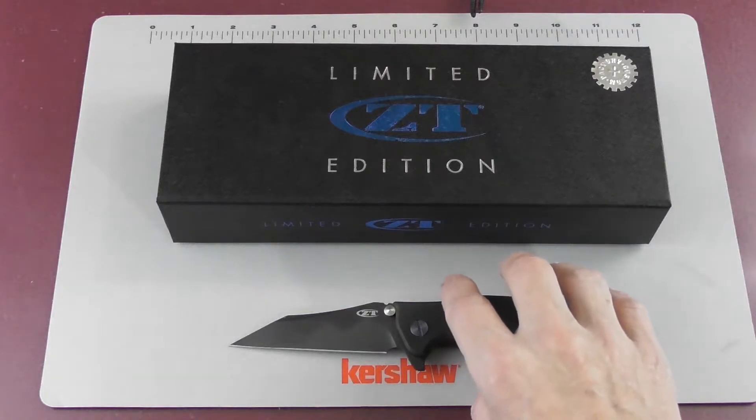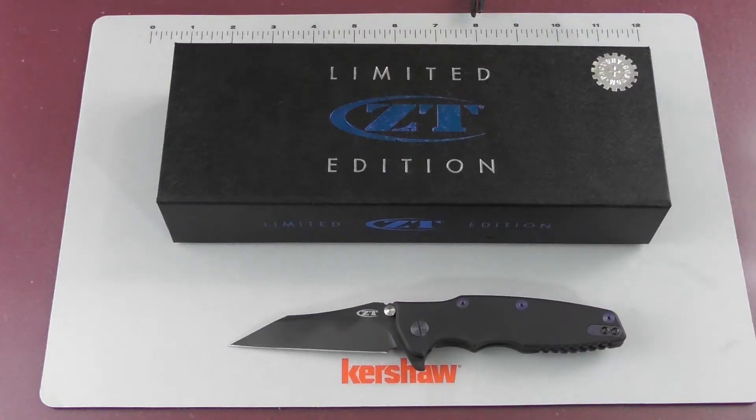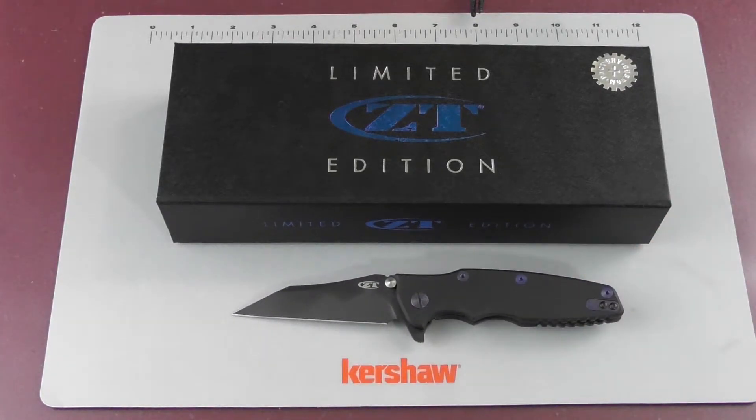It has KVT ball bearings. From a spec standpoint, it's M390 steel, which is pretty much the best steel currently out there. It has a titanium handle, which is DLC coated fully. The blade length is 3.5 inches or 8.9 centimeters. The closed length is 4.7 inches or 11.9 centimeters, and the overall length is 8.2 inches or 20.8 centimeters.